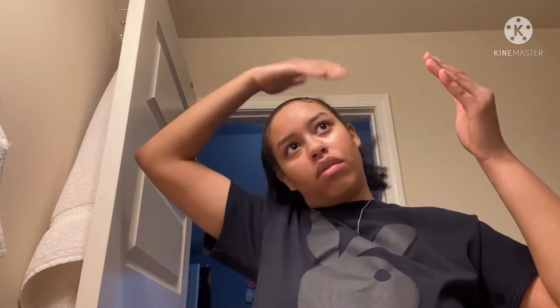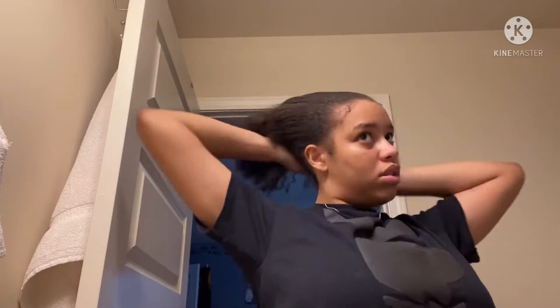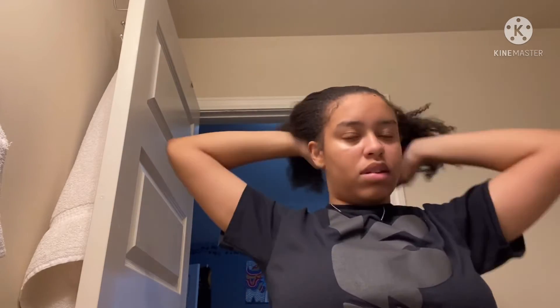And then I'll take my edge control and apply it in the back, because the little naps in the back do not stay asleep.